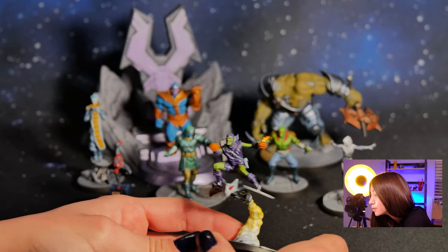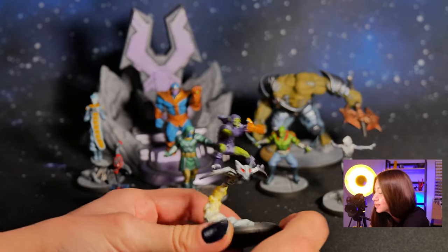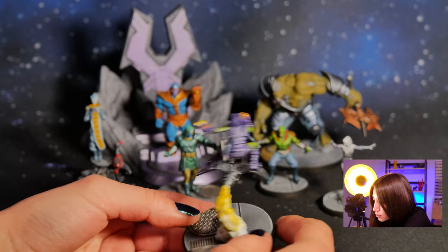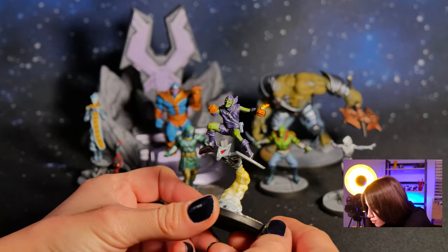So here's our Green Goblin with his pumpkin bombs and super cool jet. I really love him. These are all painted at level 3, by the way. Super cool, I love it.